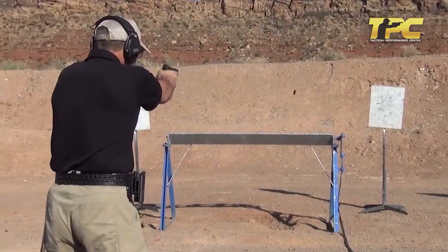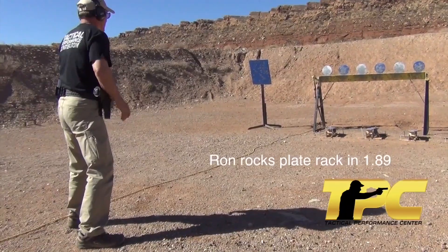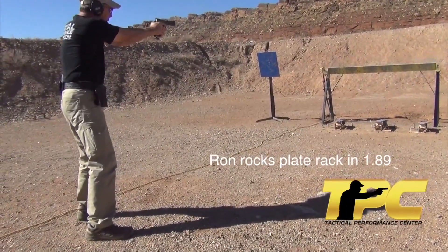We can use that reactive shooting cycle, and as we improve each element, we increase the overall speed to get peak performance.